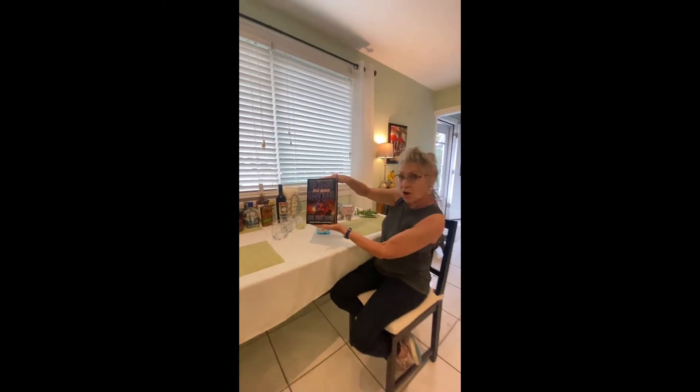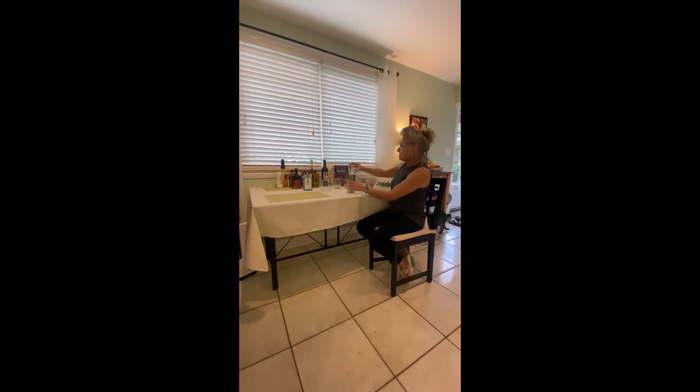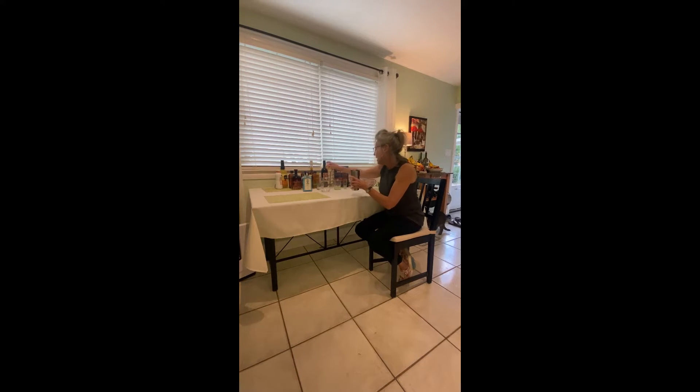He was always drinking Bombay Sapphire. The basic recipe is one and a half ounces of gin, and you have lime juice — I did freshly squeezed lime juice this evening.